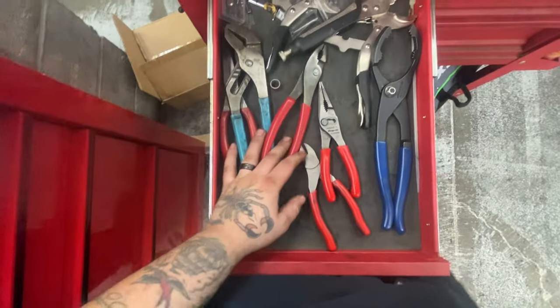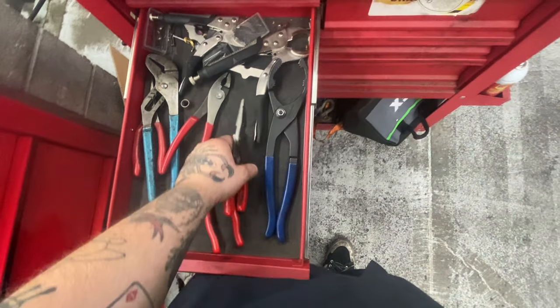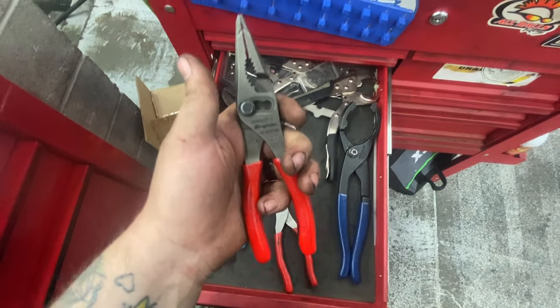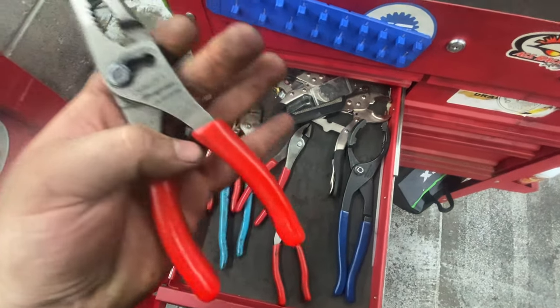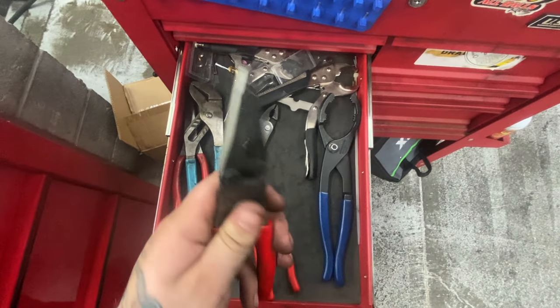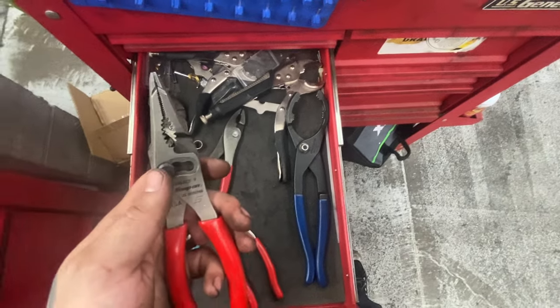Another plier drawer — I hate organizing them. Got the big ones and the Knipex — I love these things, they do everything. I pull connectors, pull anything I need. The little ones I use more than the big ones. One of those tools where if I broke it I'd immediately get it warrantied — I'd drive to the guy's house, that serious.